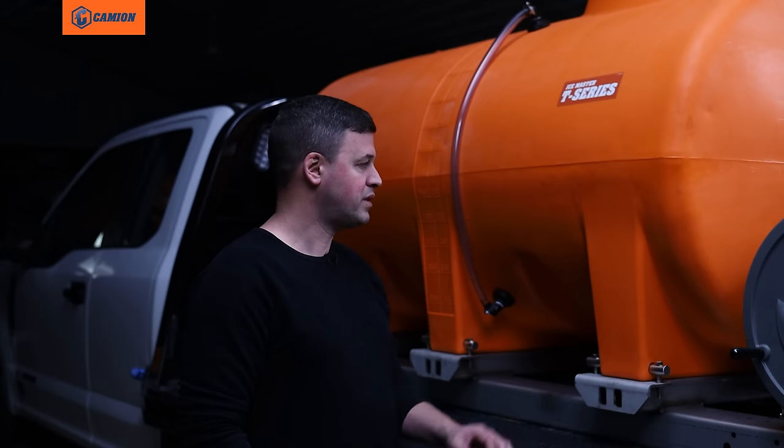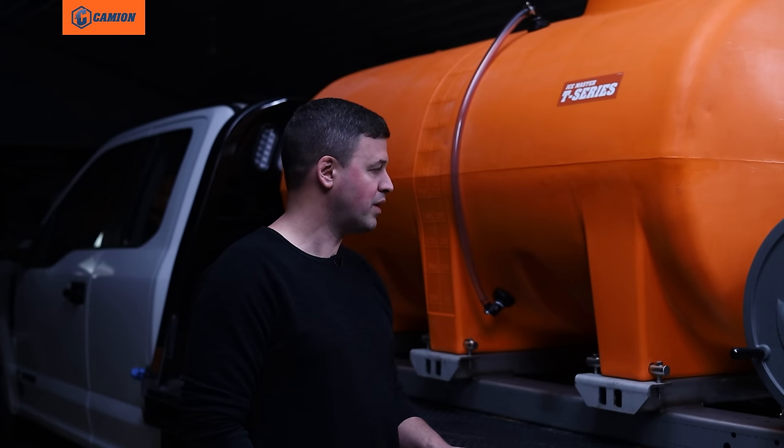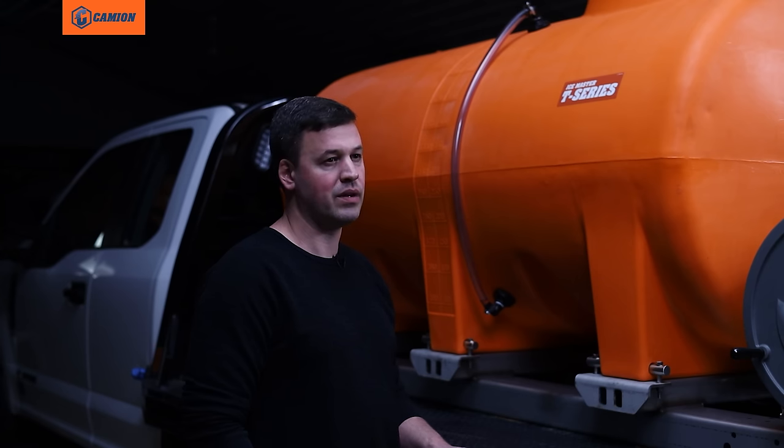Also on these tanks, Cameon has a 10-year registered warranty, so you're guaranteed and registered for 10 years on the tank.